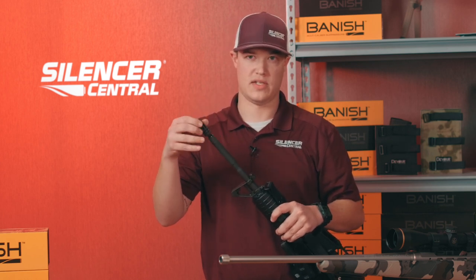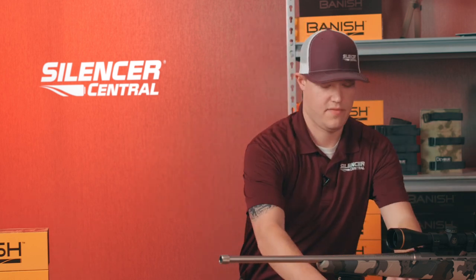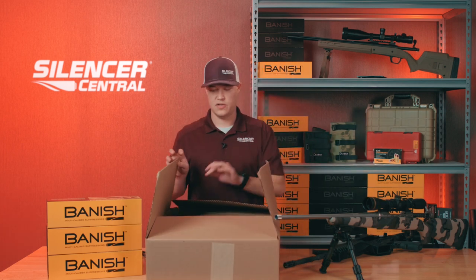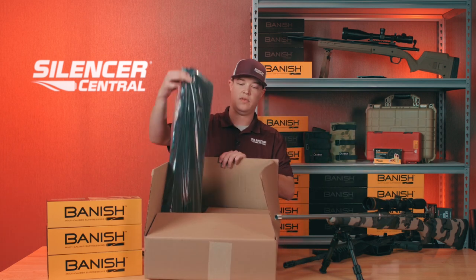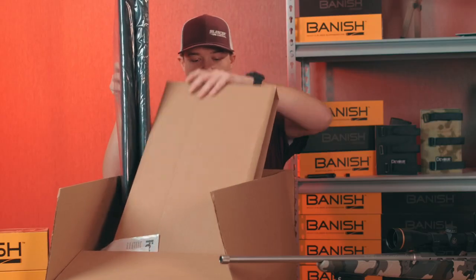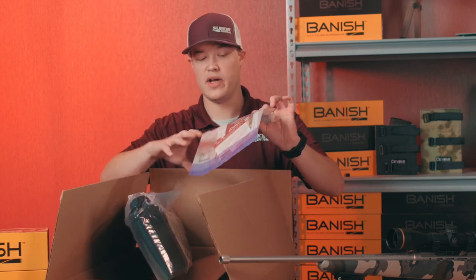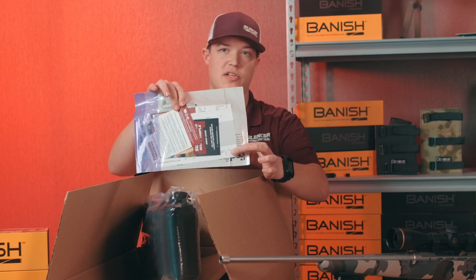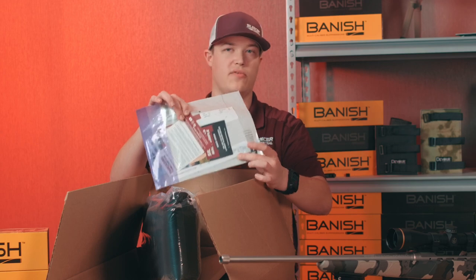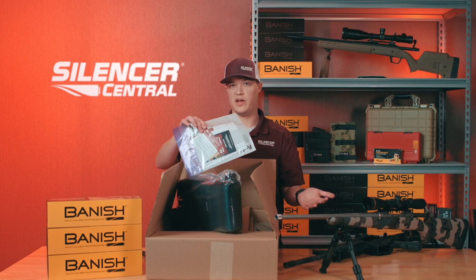We also offer our 360 Shipping Program. What that is — you can purchase from us online, and we have a box we will send you. In this box, you will get two soft cases for your rifles, just like these. You'll get a return box, just like this one, and instructions and a return label. We request you fill out the form that is inside with all the information on your firearm, like the serial number and the caliber, and what thread pitch you would like. The most common thread pitches we utilize are either 5/8x24 or half by 28.